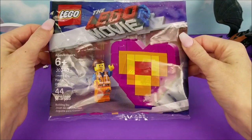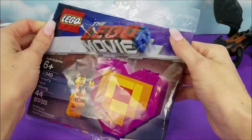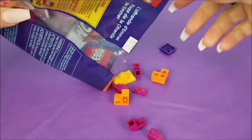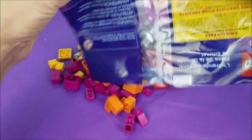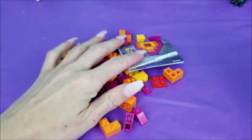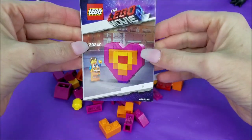Here it is, from the Lego Movie, the second part — Emmit's Peace Offering. We'll just go ahead and pour these pieces out. Emmit's head just rolled away! Here are the instructions. Oh, look at that heart.